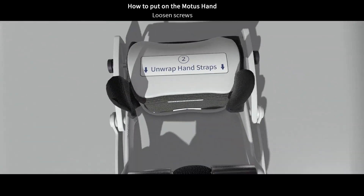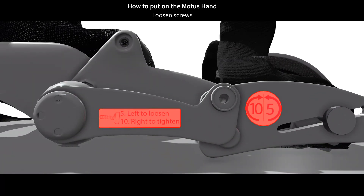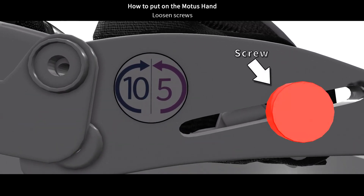Now let's do the same on the other side. Find the step 5 and 10 sticker on the right side of the hand linkages. Now, loosen this screw by turning it 3 turns counterclockwise.